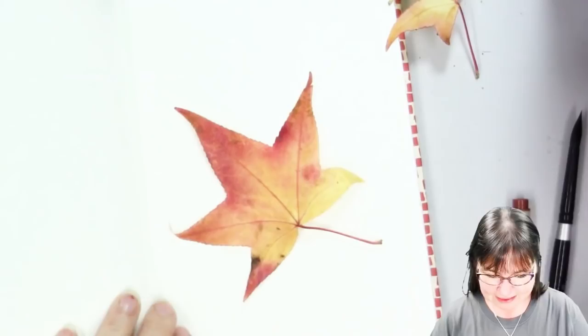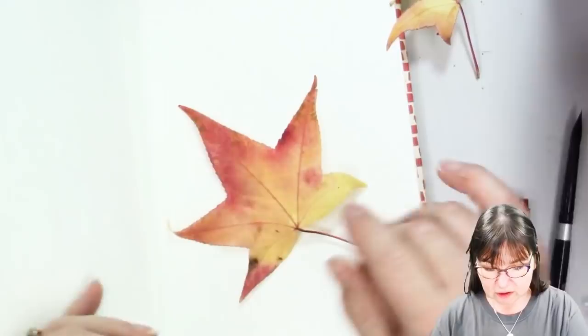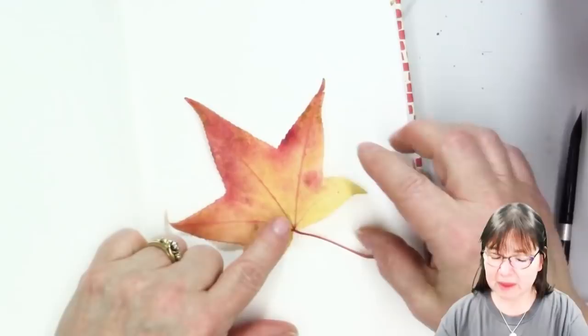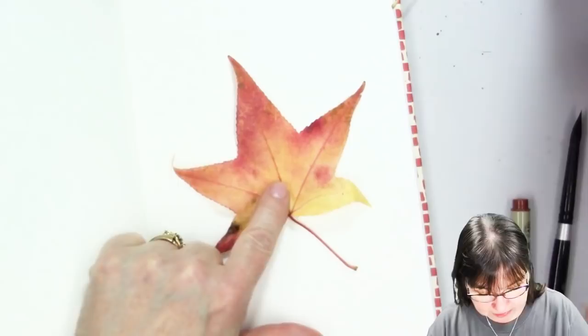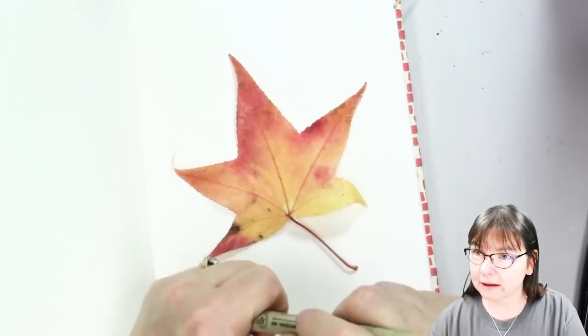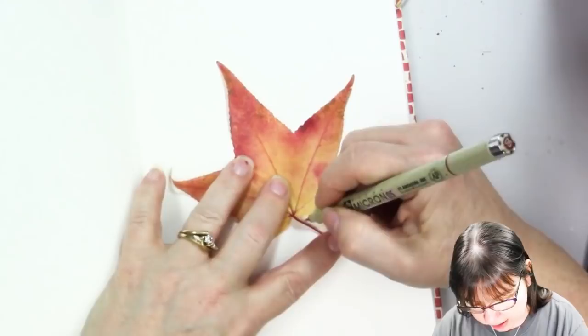We are on day eight right now. We are going to do an autumn leaf — I think it's going to be this one. I want to show you how you can take a real autumn leaf — I love that it's got these extra little curly bits — and we are going to trace the leaf and then put details in. By tracing the leaf, it takes some of the possible frustration out of it. I'm going to come down and trace.